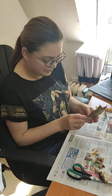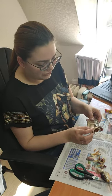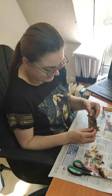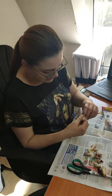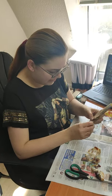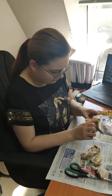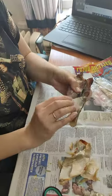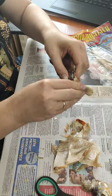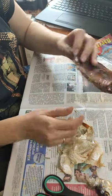After getting rid of the fins, you start to get rid of its skin. You will find the place where the head used to be and start from that place. It is easily done with your hands. Very professional.